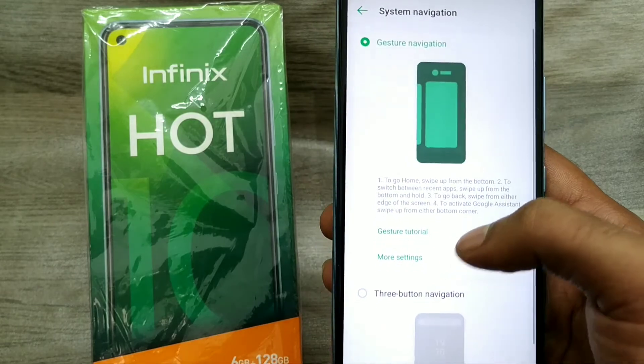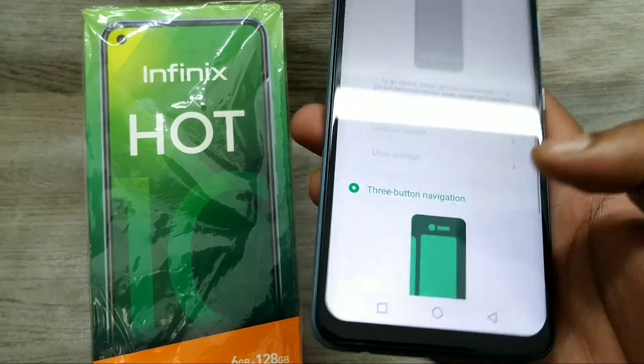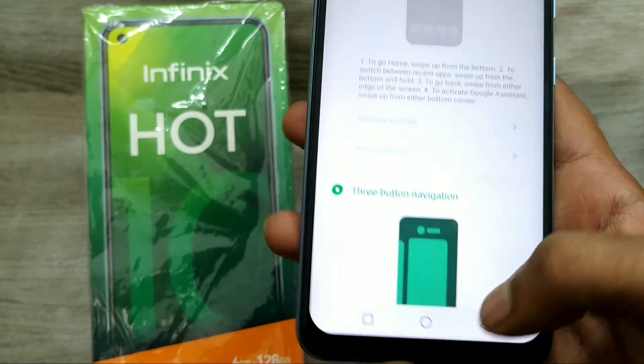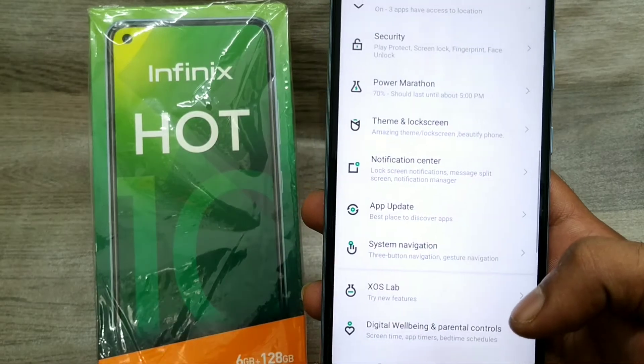Go back to Settings, then Infinix System Navigation, and click on 3-button navigation. You can see the navigation buttons are now enabled. That's all, friends. Thanks for watching — please subscribe, like, share, and comment.